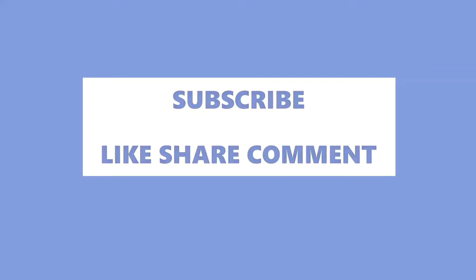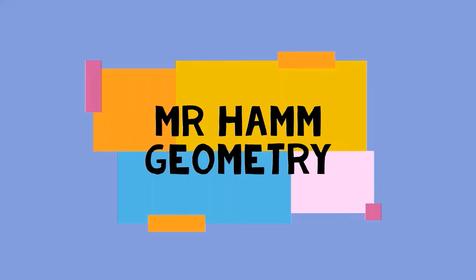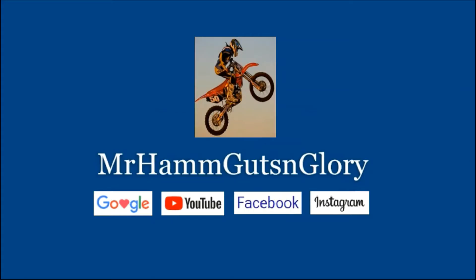Don't forget to hit the subscribe button. You can find me on Google searching Mr. Ham of Guts and Glory. Search Mr. Ham geometry for my instructional videos in geometry. Thanks for tuning in. If you like my video, hit the like button, and use the comment section below to let me know if I'm on the right track or not.